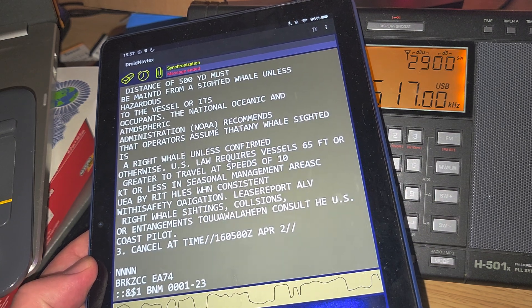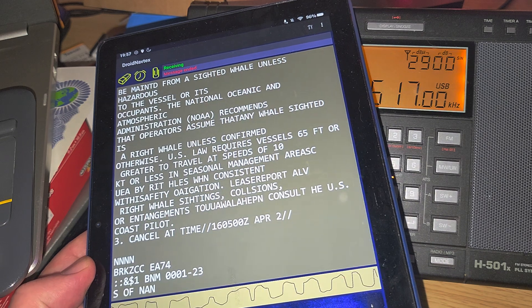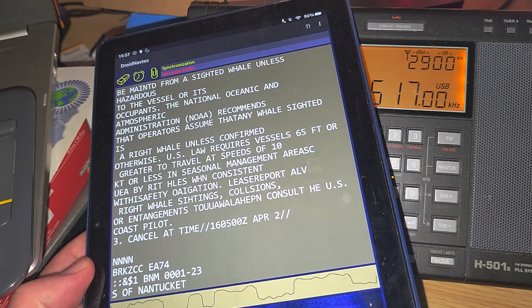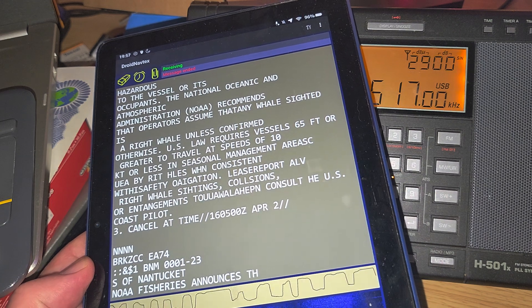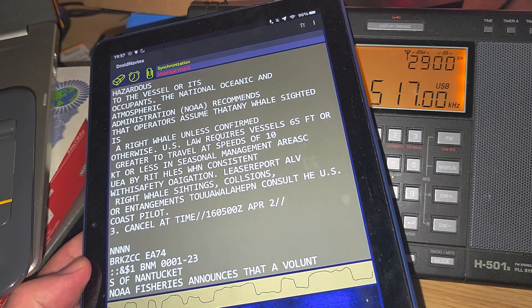At 0.110 MHz, there should be a transmission coming out of Prescott, Canada. That's kind of interesting — I'm going to try to receive Prescott, Canada in a separate video.